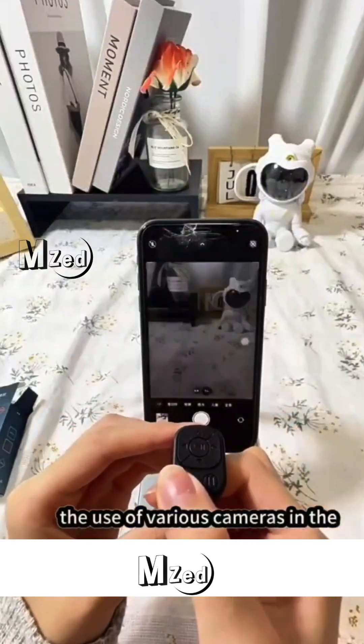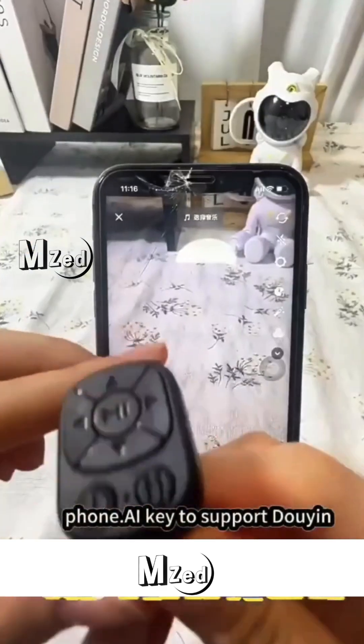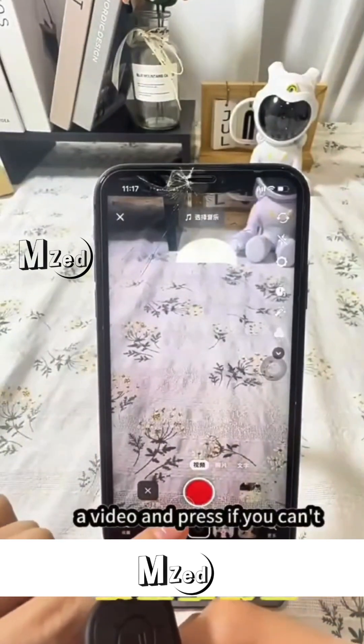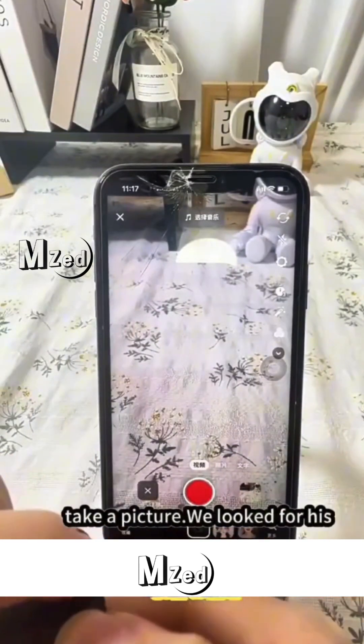Support the use of various cameras in the phone. AI key supports Douyin, video recording, and taking pictures.